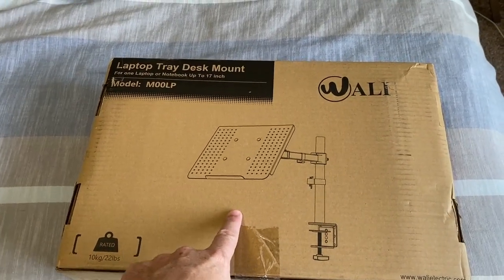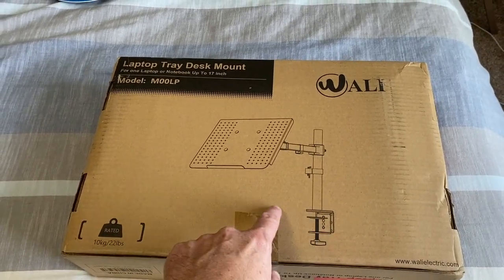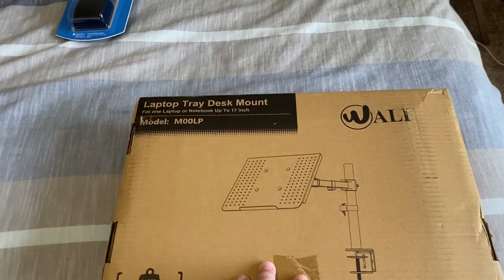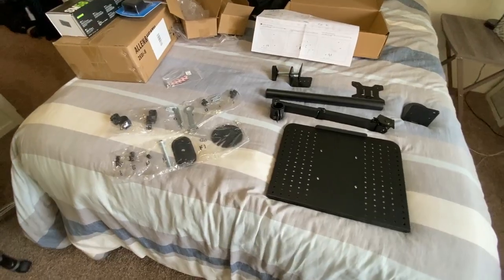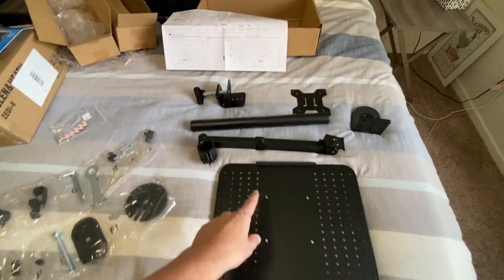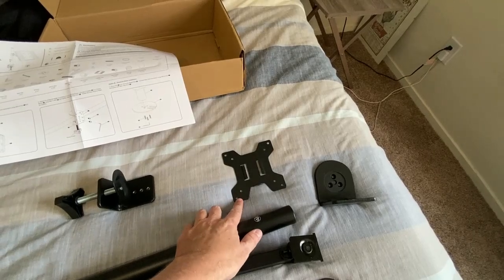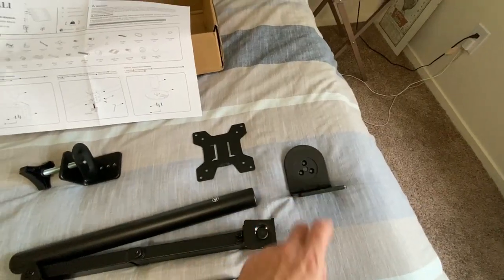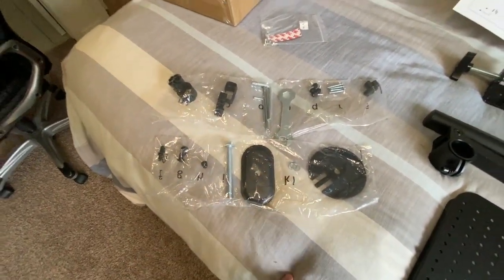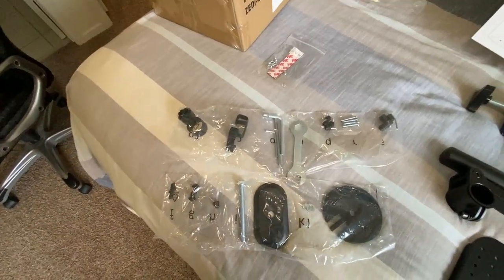This is going to be the laptop mount that's going on my desk. As you can see, it's going to give me some desk space as this rises up, and I'll be able to get the monitor closer to me. Here are all the pieces for the mount: the tray, the swivel arm, the pole, clamp, and the back plate that will connect to the tray. And it looks like that's another clamp right there. Then we have all the nuts, bolts, tools, and all the little doohickeys, whatchamacallits, and thingamabobs needed to put this together.